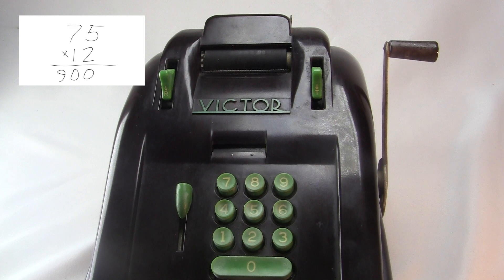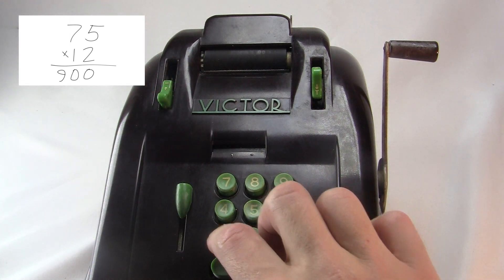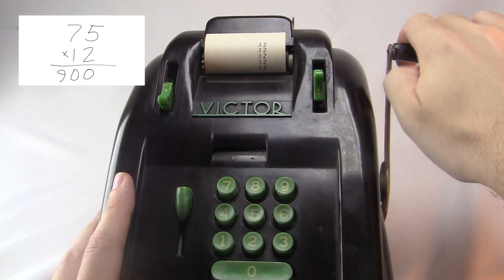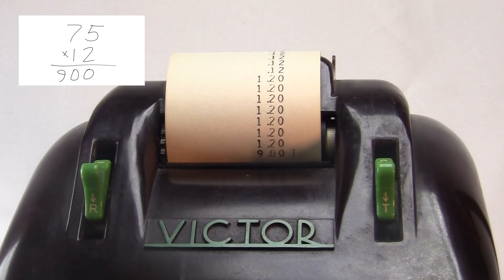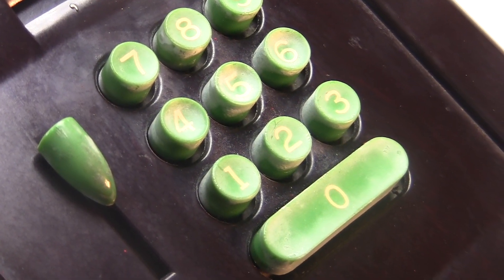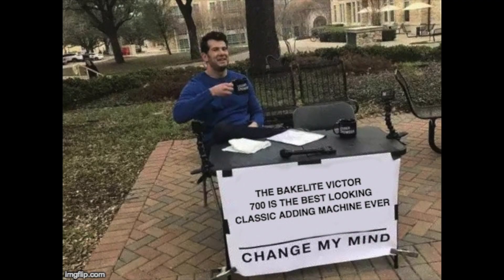On a 10-key machine, it's super easy to shift to the left — you just type a zero. I type in 12, crank it five times, then just hit zero. That shifts it to the left by a digit, and crank it seven times. Victor 700 — it's a solid machine. Internally it's pretty similar to the Sunstrand machine, but to me the best thing about it is the look of it. They told me not to say it, but whatever — I'm just going to say it. The Bakelite Victor Model 700 is the best looking classic adding machine ever. Come at me, I said it.